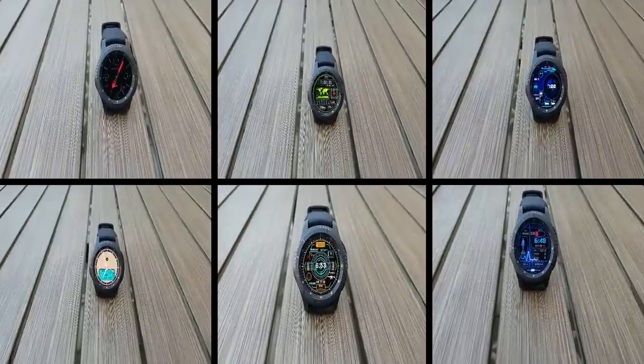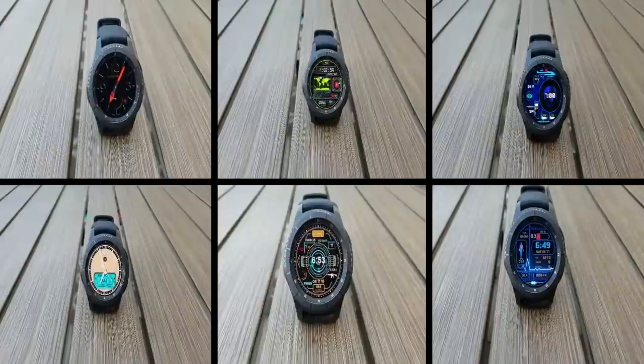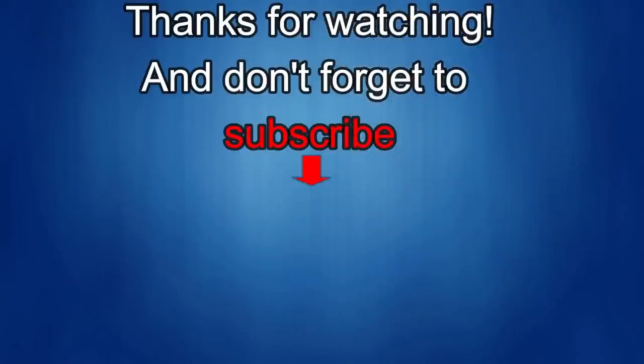I'll be releasing part two shortly, so make sure you check back soon to pick up even more free goodies. I'd appreciate it if you could share this video and subscribe to my channel — it really helps me keep the channel going so I can continue to offer discounts, giveaways and fresh content. If you want to be notified when the newest video is released, just click on the bell icon next to the subscribe button. I'll see you in the next episode — until then, take care.